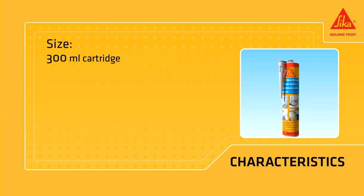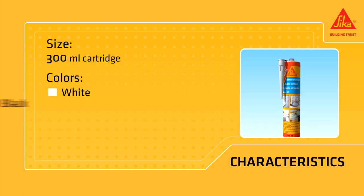It's available in 300 milliliter cartridges and in various colors: white, black, brown, beige, grey, and clear.